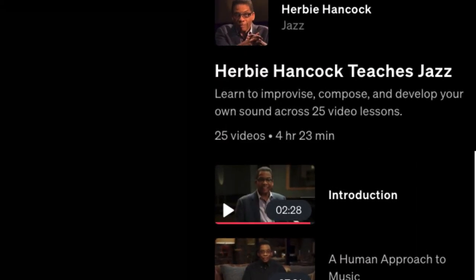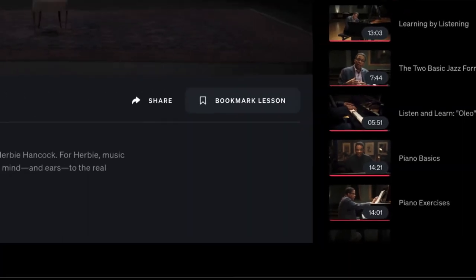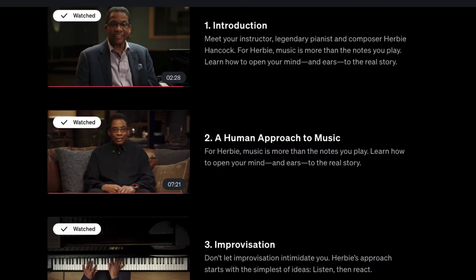Now let's look at the video side of things. This class is 25 videos, four hours and 23 minutes. The first video is an introduction, followed by 'A Human Approach to Music' — for Herbie, music is more than the notes you play. It teaches you how to open your mind and ears to the real story.